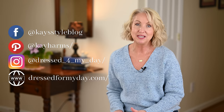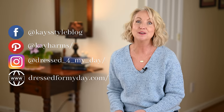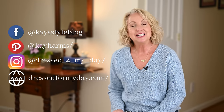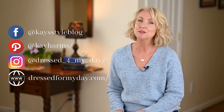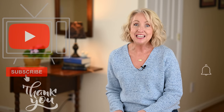I hope I answered most of your questions — if not, let me know in the comments below and I'll do my best to answer them. Visit me at dressformyday.com, and follow me on Instagram, Facebook, and Pinterest — Instagram is where I hang out the most. Don't forget to subscribe to this channel before you leave. I will see you again really soon, bye now!